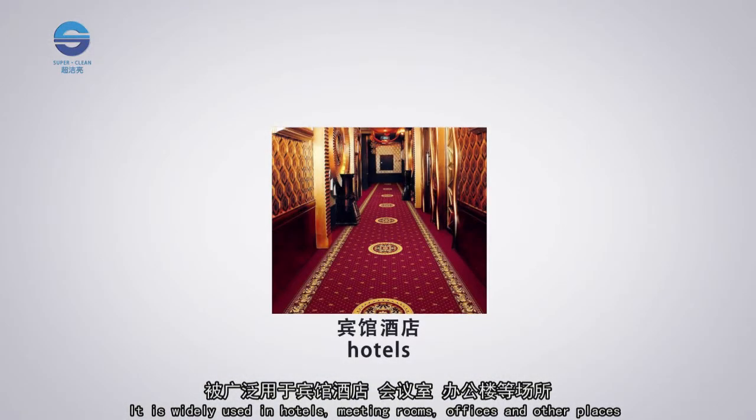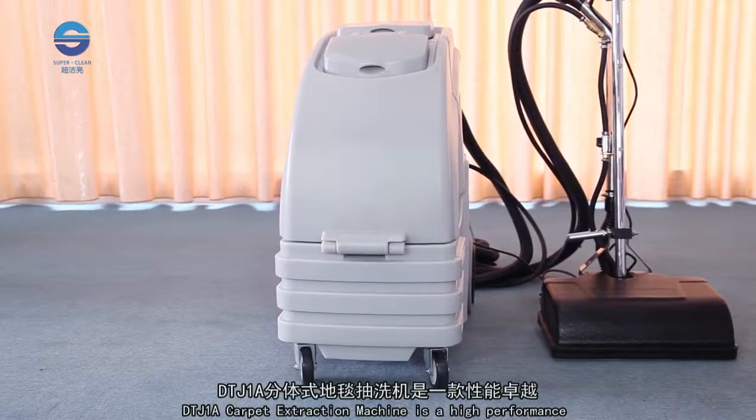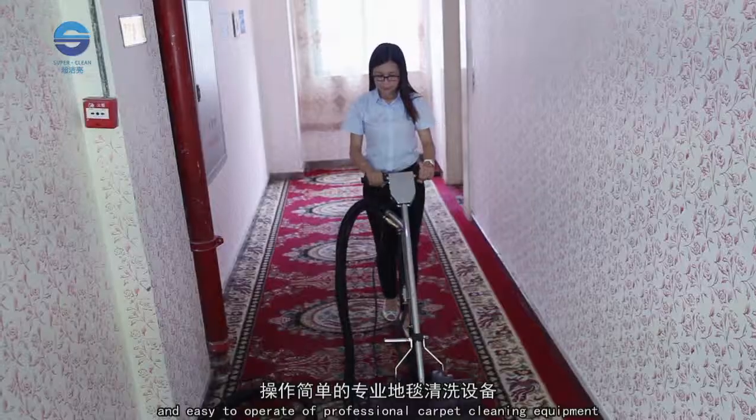It is widely used in hotels, meeting rooms, offices, and other places for carpet cleaning and maintenance. The DTJ-1A Carpet Extraction Machine is a high-performance and easy-to-operate professional carpet cleaning equipment.